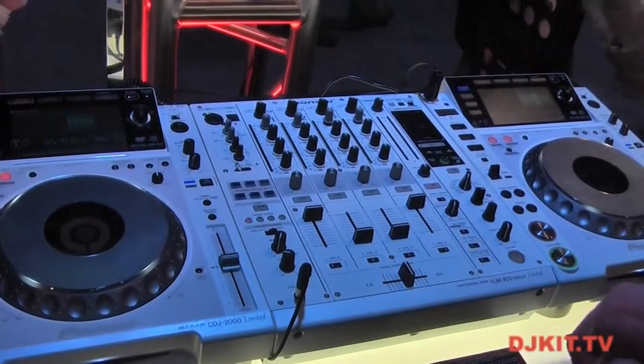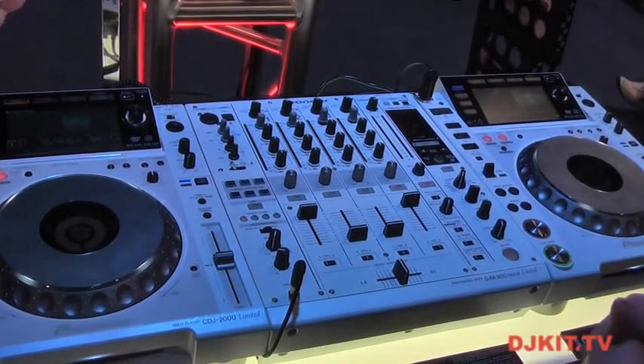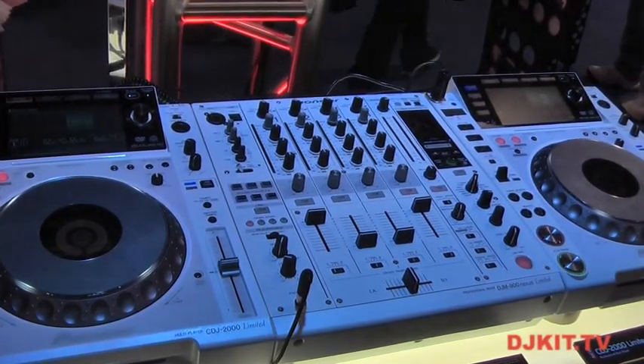Everything is exactly the same as you would find on the black pieces. Just a gorgeous layout, with regards to anyone set up either at home or in the club. So check these out — the limited edition white from Pioneer.